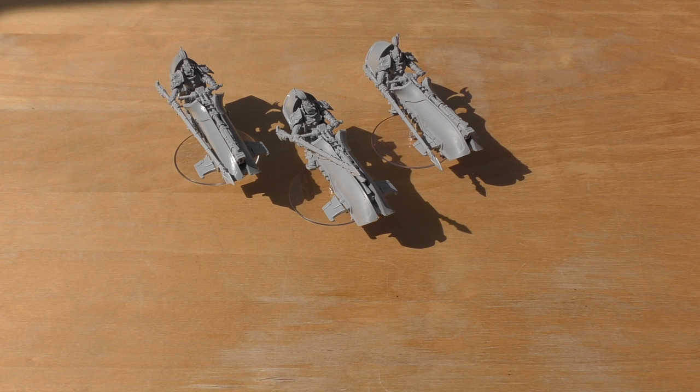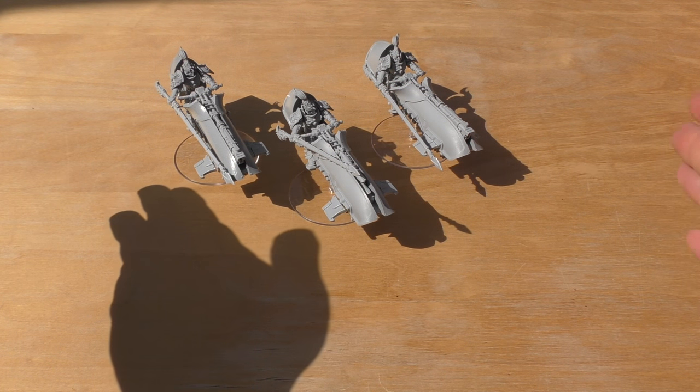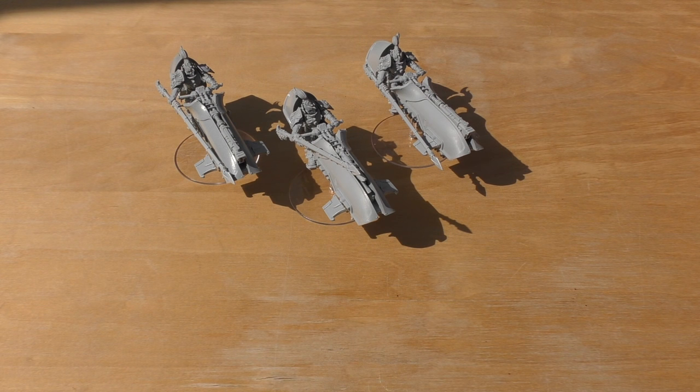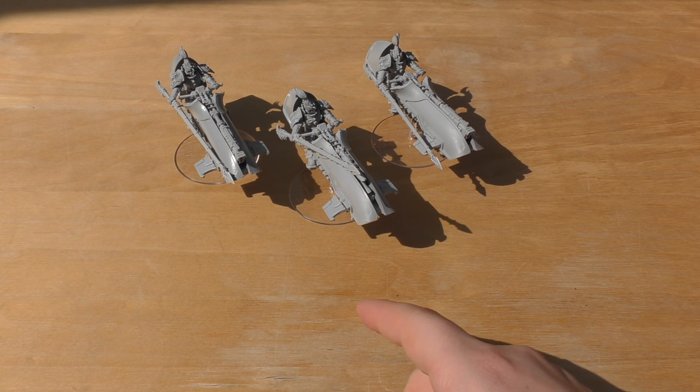Now for the rules. They're all equipped with power lances, which aren't in book seven or the Age of Darkness army list book. I had to go back to the Warhammer 40K rules — specifically the Death Watch version — where power lances are listed under melee weapons as a type of power weapon.